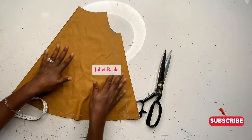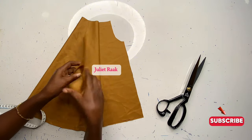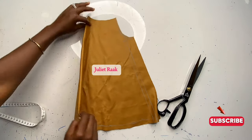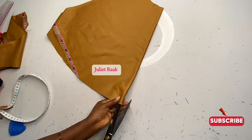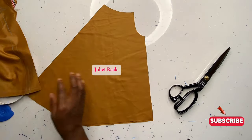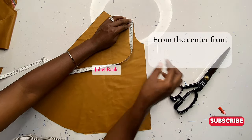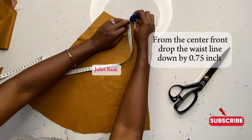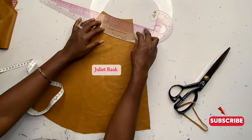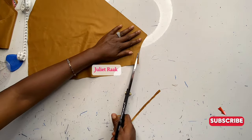Separate the side pieces to get the front and back pattern. The back extension is bigger than the front. Cut and separate both patterns. On the front, drop the center front waist by 0.75 cm — representing 0.75 inches — then cut that part off.